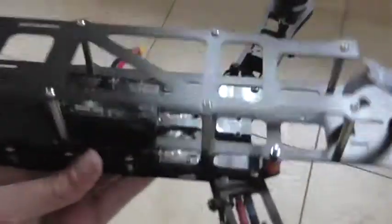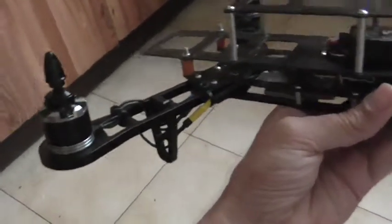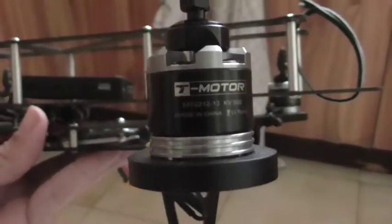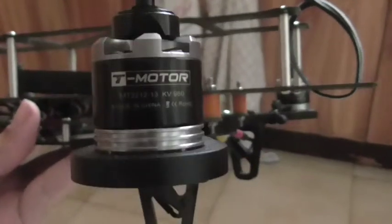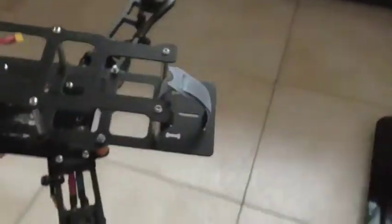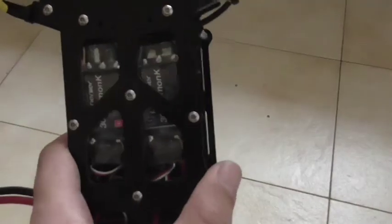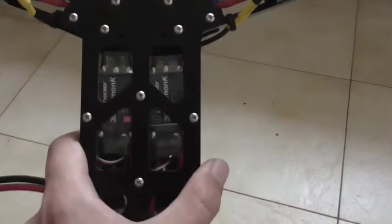So far I've built the frame kit and installed the motors. Motors are T-motor 2212, 13, 980 kV. Speed controls are 30 amp SimonK flashed speed controls.